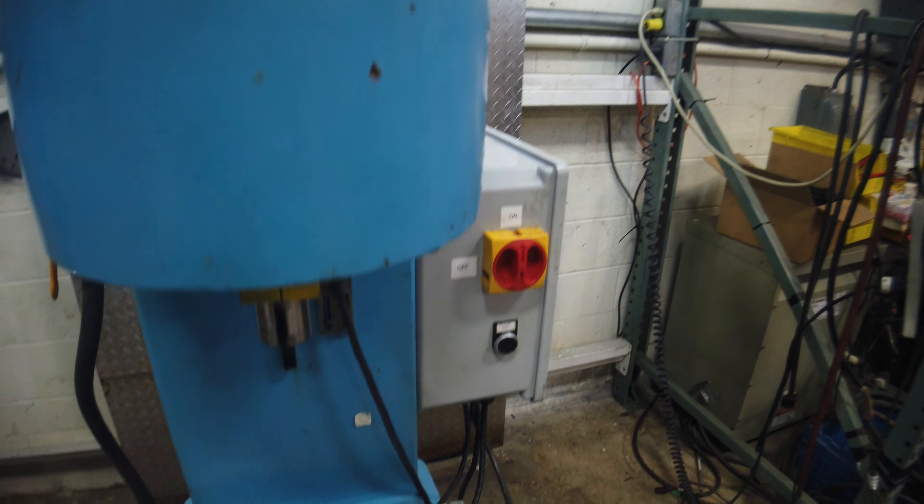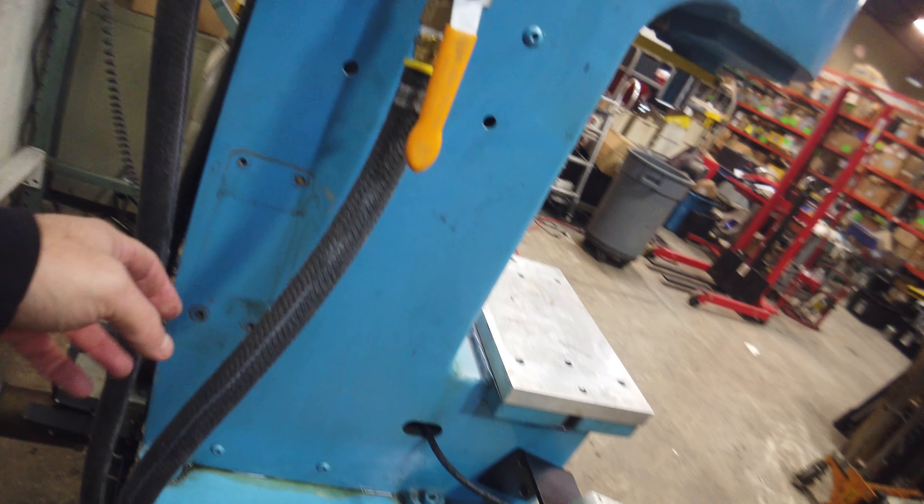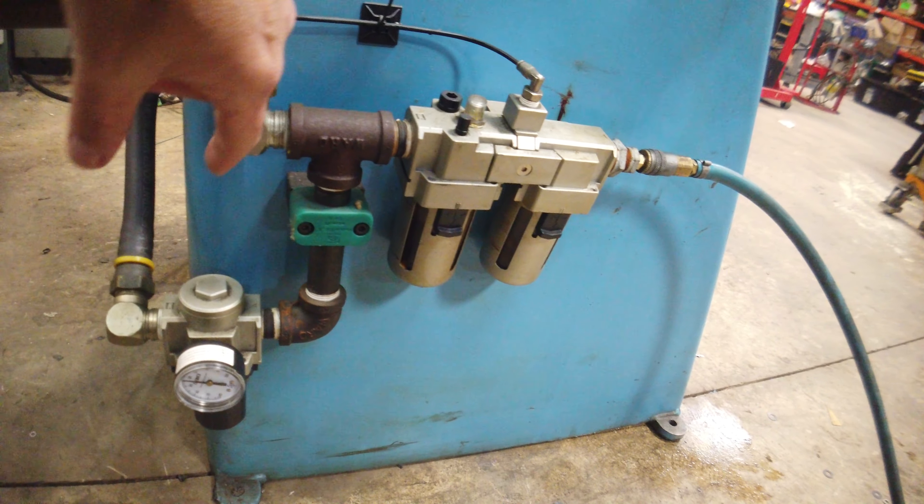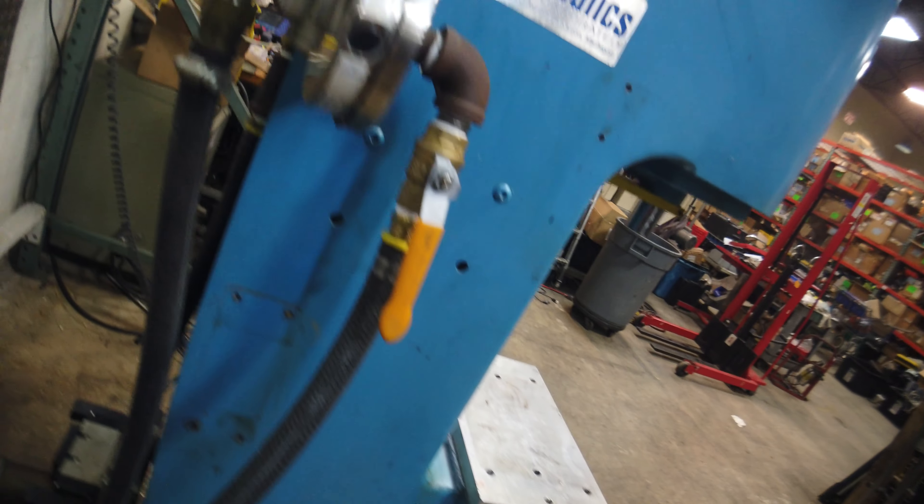Down here it's got dual filters — one's a water separator, one's a filter — going into a regulator. It tees off here, with a regulator, and then this tees off and goes into another regulator.